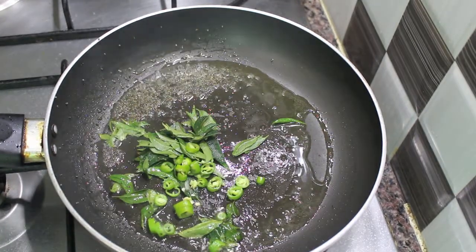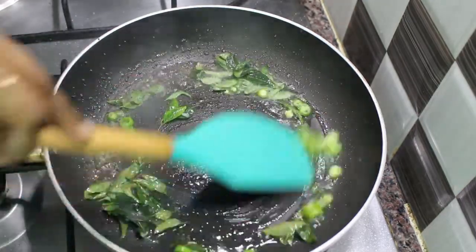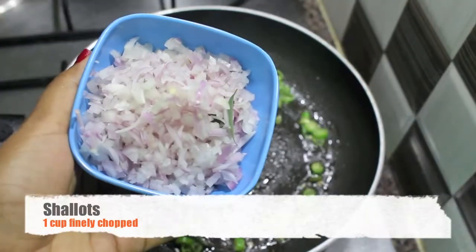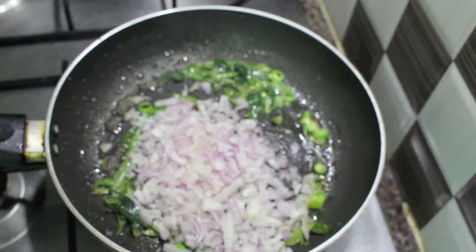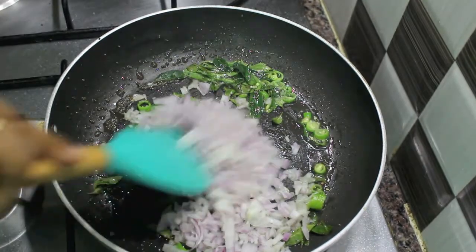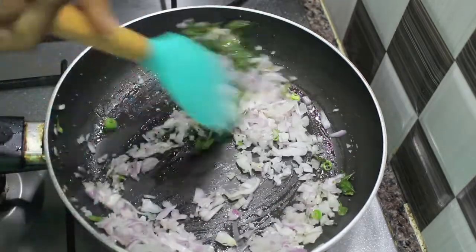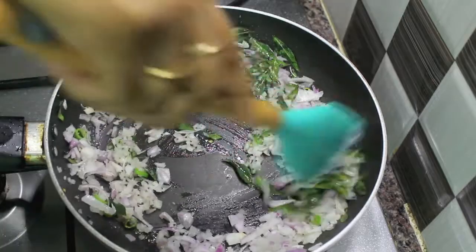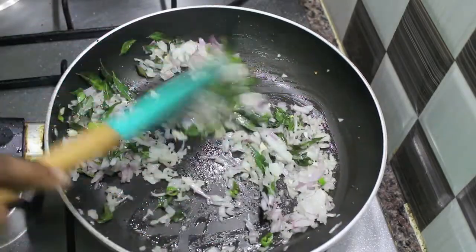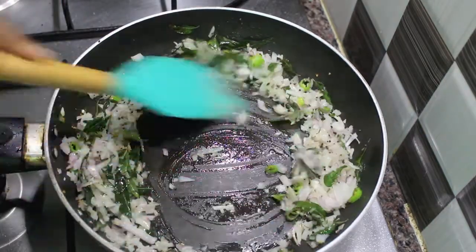After sautéing the tempering for a few minutes, I am going to add 1 small cup of finely chopped shallots. In case you can't find shallots, you can add 1 finely chopped large onion. You can find the exact measurements for this recipe in the description box below, along with our social media links on Facebook and Instagram.